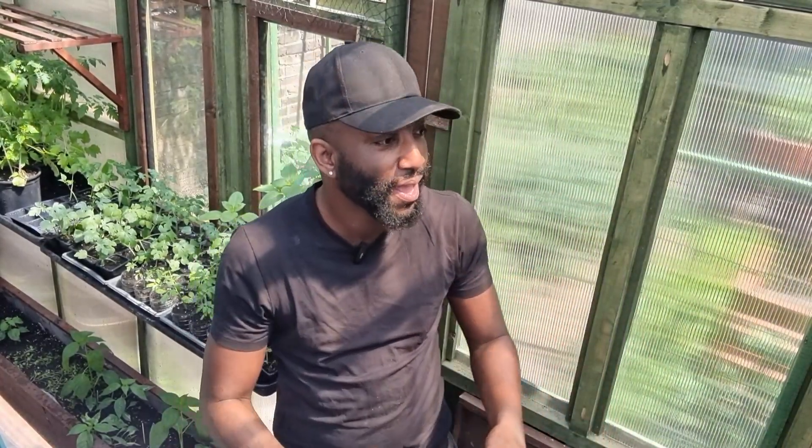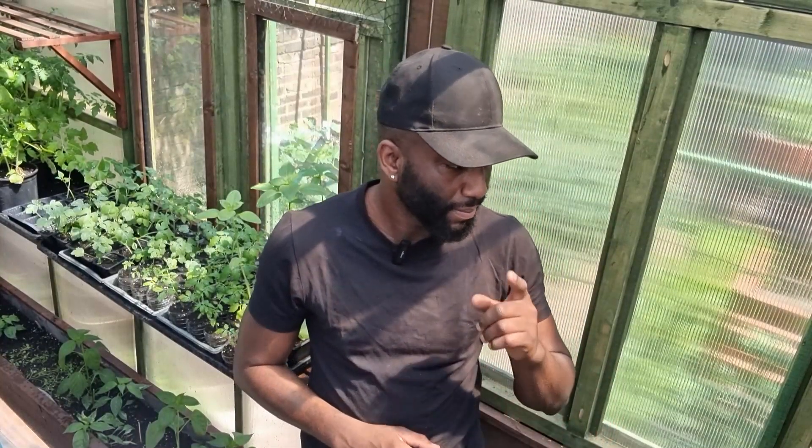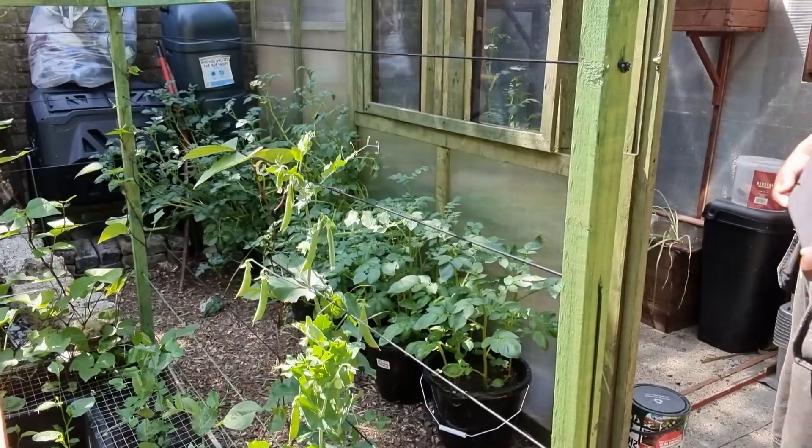Welcome back, thank you very much for all the views. Guess what we're doing today — harvest time! We're gonna harvest some beans and some potatoes. The potatoes will be the queen potatoes in the greenhouse, but I've got the door open because it's mega hot. Let's get into it.